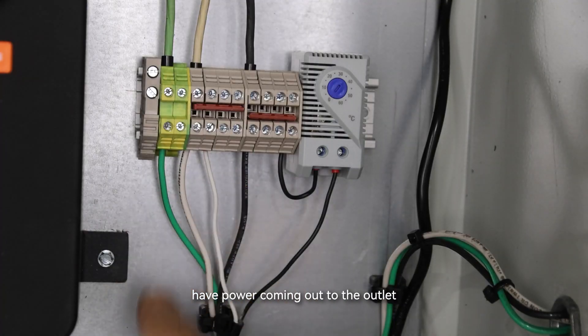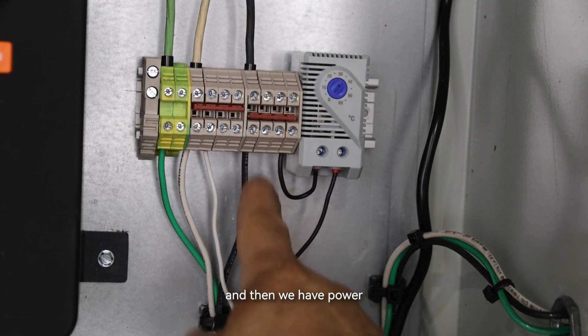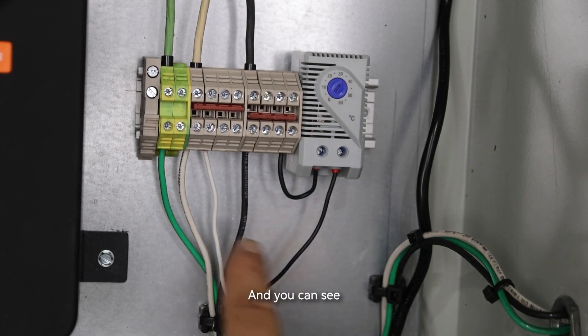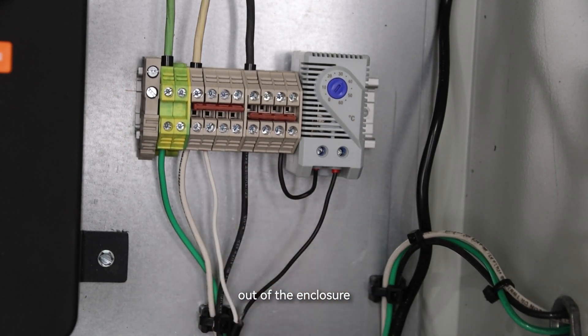From the terminal blocks, we have power going out to the outlet on the side of the cabinet, then power going through our thermostat and up to the fan, then back down to the neutral. We still have open terminal blocks, so we can wire more power out of the enclosure to other things if we want to.